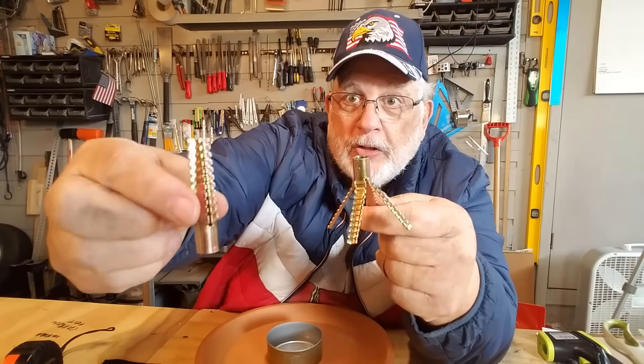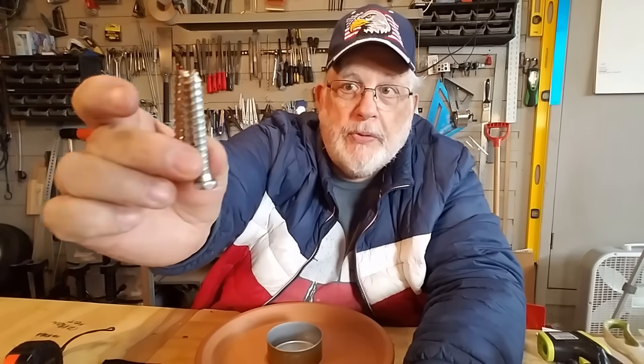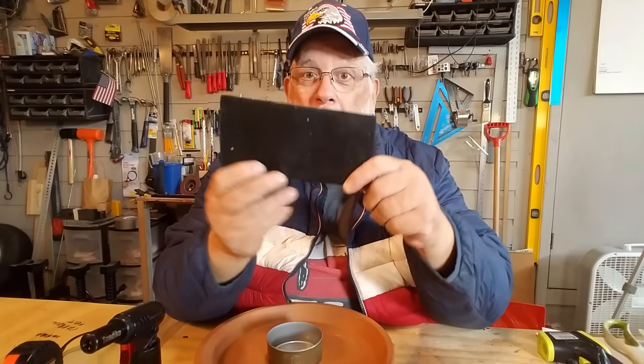Isn't that cool looking? That's what it looks like opened up, and that's what it looks like closed. It usually comes with the screw. This is a two-and-a-half-inch anchor. You can get bigger if you want, but this seems to fit perfectly.